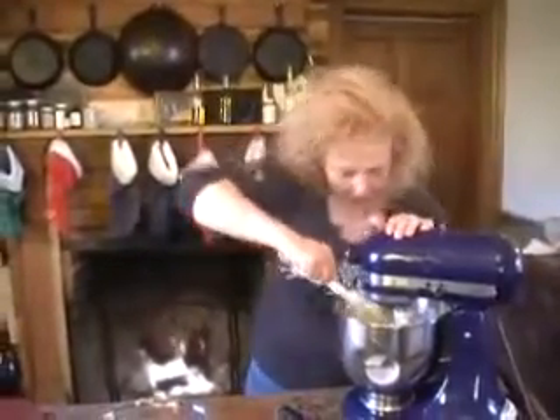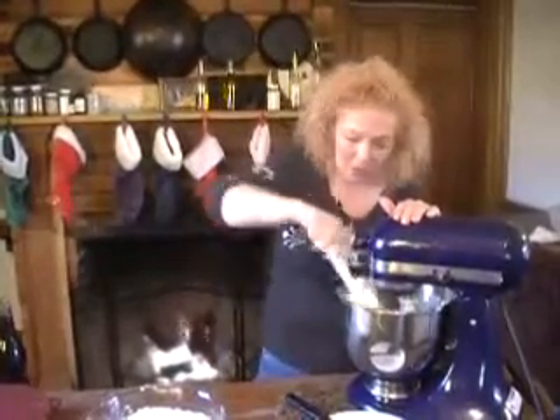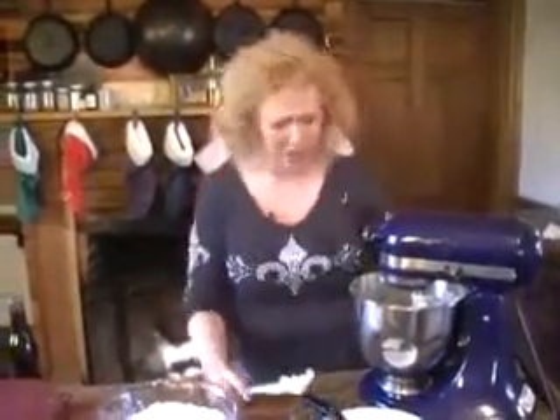Again, I think I say this every single time I shoot a video: scrape down your bowl. It just helps get everything really well mixed. It drives me insane when I'm watching a cooking channel and somebody's not scraping down their bowl.